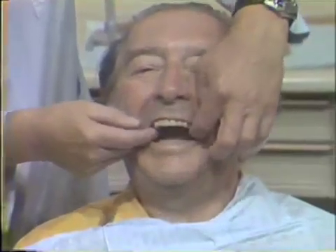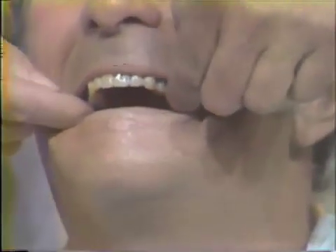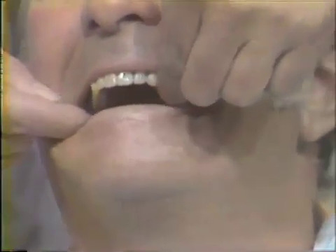Remove the denture and inspect the posterior palatal seal. The seal is adequate if the correcto wax is smooth, indicating it has flowed and is in contact with the oral tissues, and if the retention is maintained when moderate pressure with a lateral component